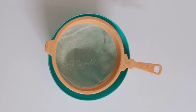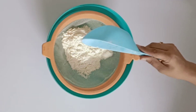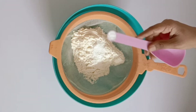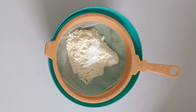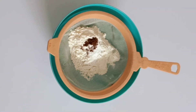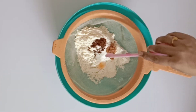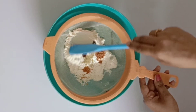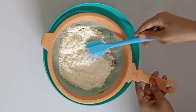We will add dry ingredients here: 1 teaspoon of baking powder, 1 teaspoon of baking soda, 1 teaspoon of spices, 1 teaspoon of sugar, and a variety of mixed spices. Food is versatile, but we also do not take a large variety of spices in this region.